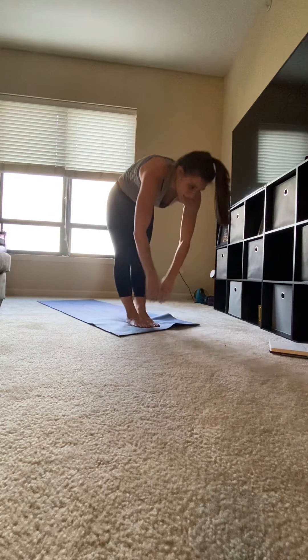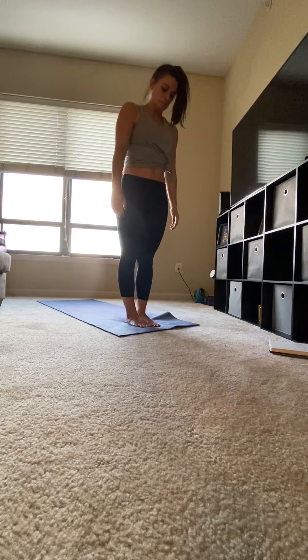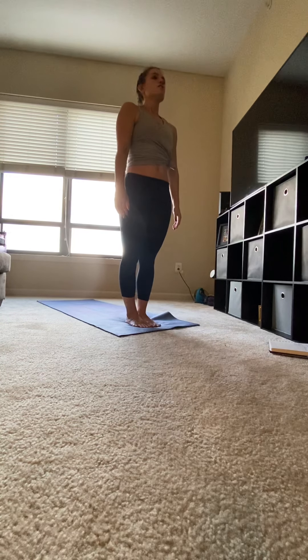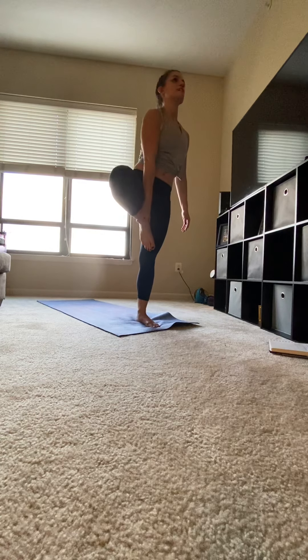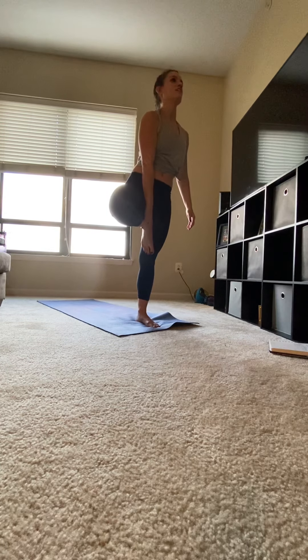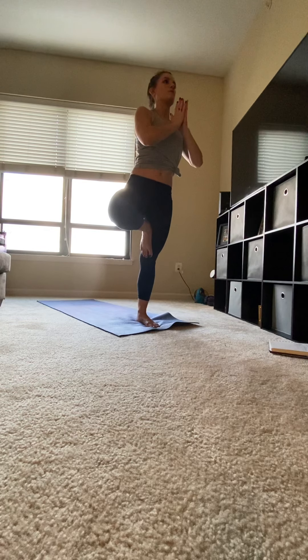Stepping your left foot to meet your right foot. Inhale, circle your arms up. Exhale, hands to heart center. Releasing your hands to your side. Feet together, toes and ankles touch. Shift your weight to your left foot. Right leg comes up, placing the bottom of your foot on your standing leg, just not at the knee. Bringing your hands to heart center for tree. Gaze should be forward, shoulders away from your ears. Trying to make sure your hips are still square to the front of the mat.